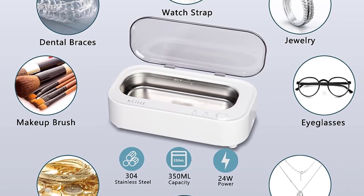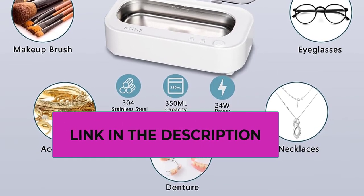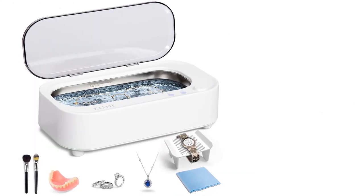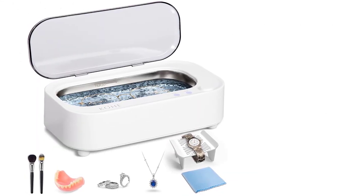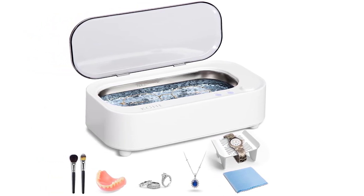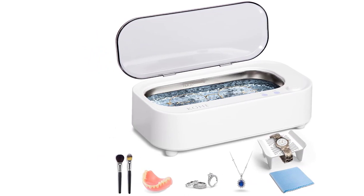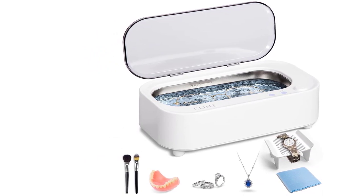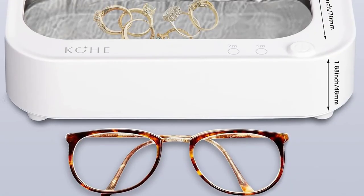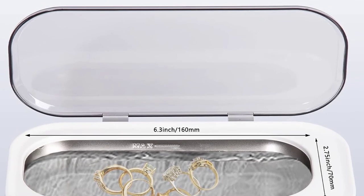Compact design and convenient to carry. The ultrasonic cleaner comes with a high waterproof surface finished with matte high polymer PVC material, ensuring durability and a great tactile feel. It adopts a SUS304 stainless steel tank for good corrosion resistance with a detachable power cable. Small size at 9 by 3.9 by 2.7 inches, easy to carry anywhere. Package includes 1x Ultrasonic Jewelry Cleaner Machine and User Manual. Comes with a 12-month warranty and 100% satisfaction guarantee.